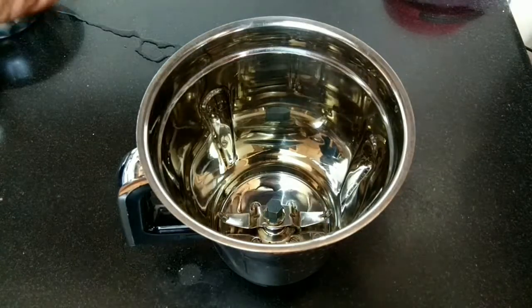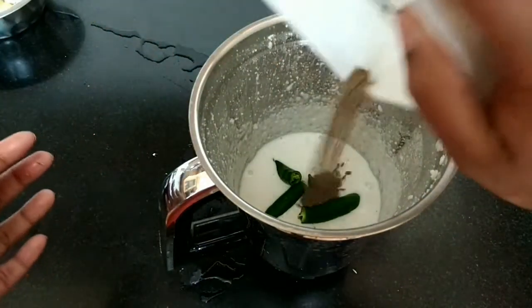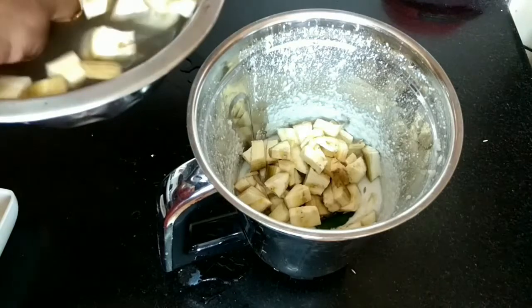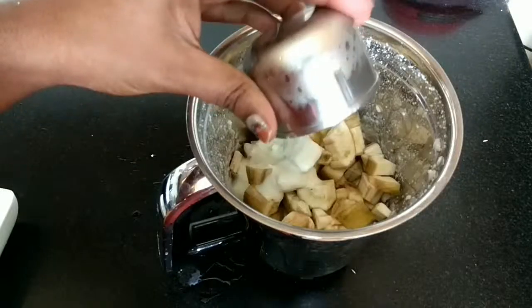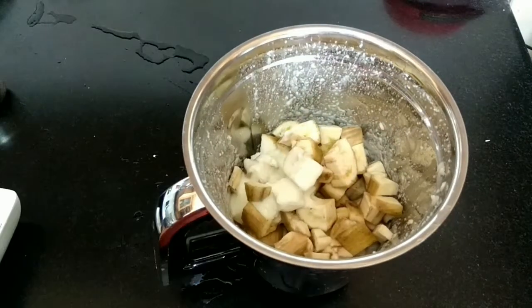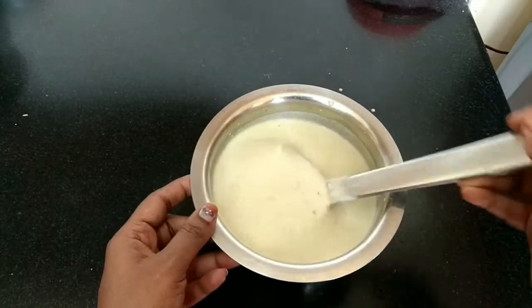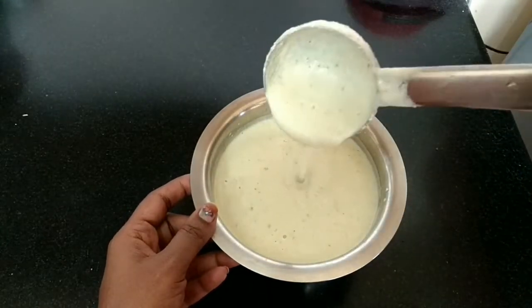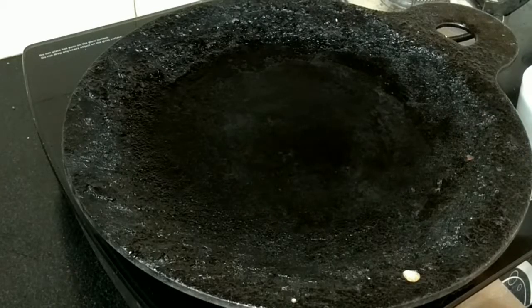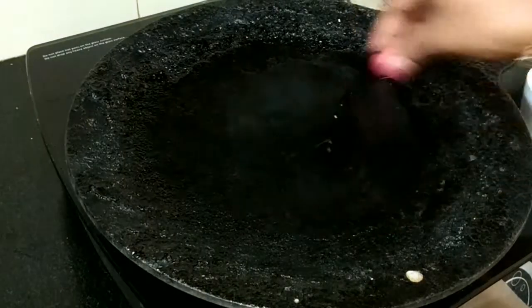First, add rice to the blender along with a tablespoon of jeera or cumin seeds and the raw banana. Blend into a paste and add salt. After grinding, the dosa batter consistency should be as shown.